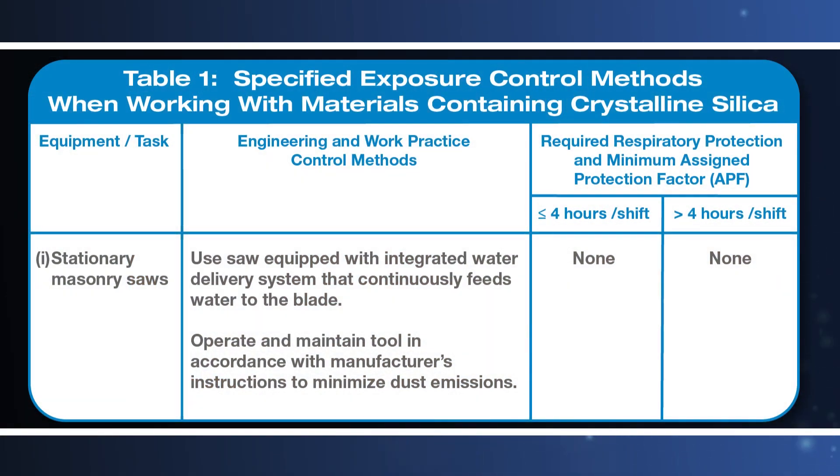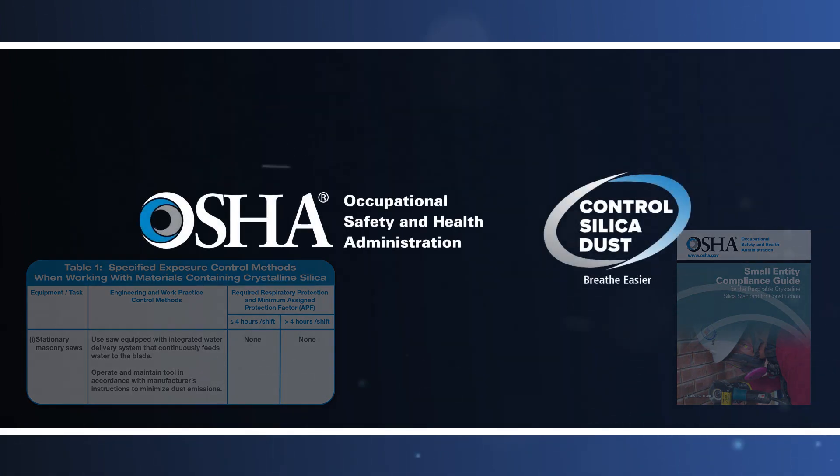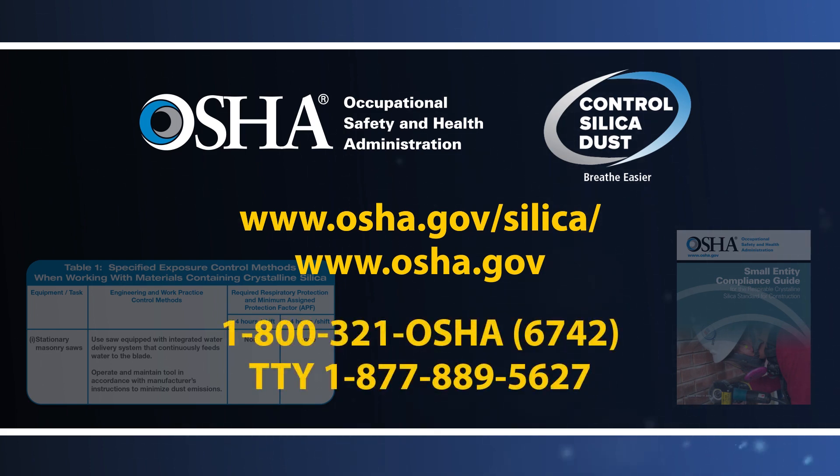The respirable crystalline silica standard for construction also includes additional requirements to protect workers exposed to respirable crystalline silica. Many of these requirements apply whether employers are using a dust control method specified by OSHA in Table 1 or an alternative dust control method. More information, including information on specified exposure control methods for other common construction tasks, can be found at www.osha.gov/silica. For information about other OSHA health and safety standards, visit www.osha.gov or call OSHA at 1-800-321-OSHA.